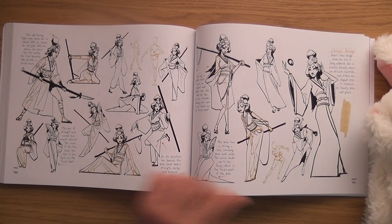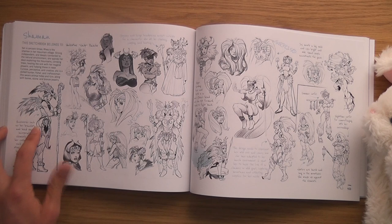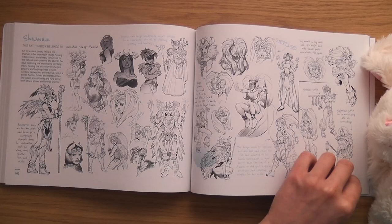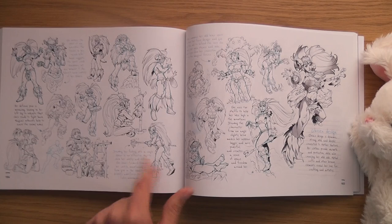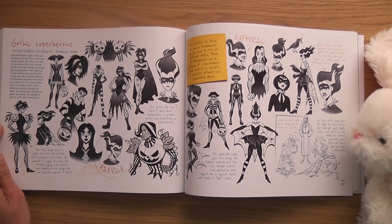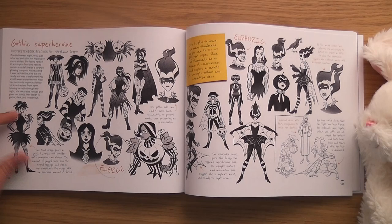The Shaman by Valentino Varposh — I like that, look at the curvy shape with the straight line. It's almost like she's levitating. Gothic Superheroine by Stephanie Pepper — what a cool name. They're all different: very weird, more realistic, playing around with the proportions as well.